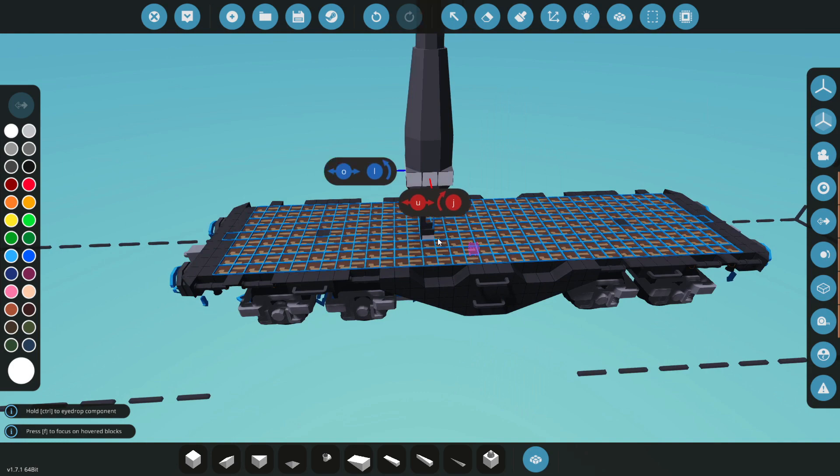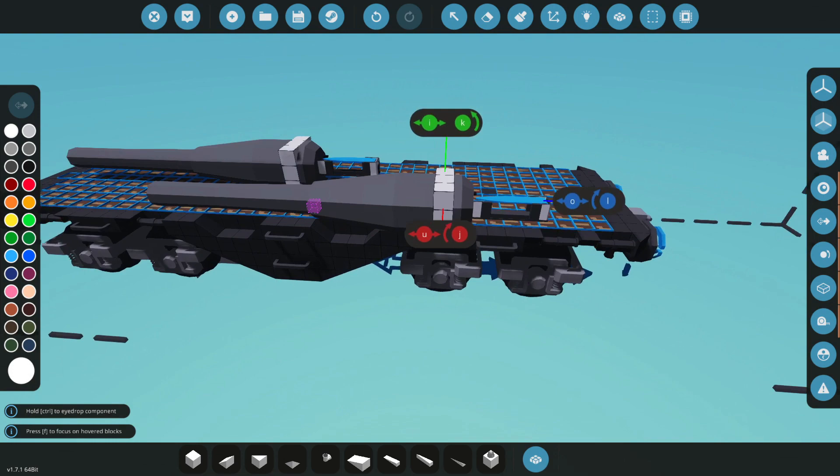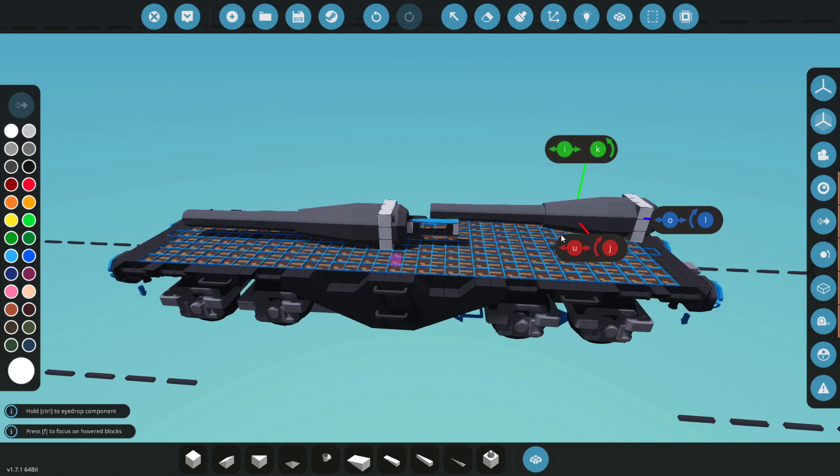We're going to use one of these artillery cannons instead, which is a lot smaller but actually makes a lot more sense for this application. So we're going to try and decide how we want this to be - whether we want to just aim it up and down, or whether we want to be able to turn it side to side. That is something that we need to figure out.